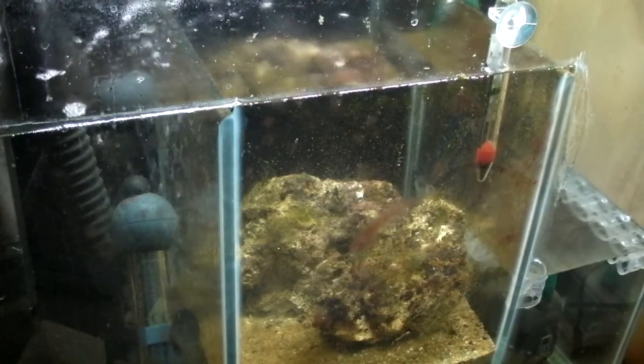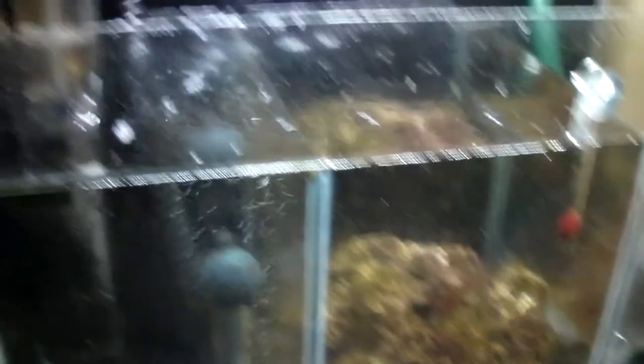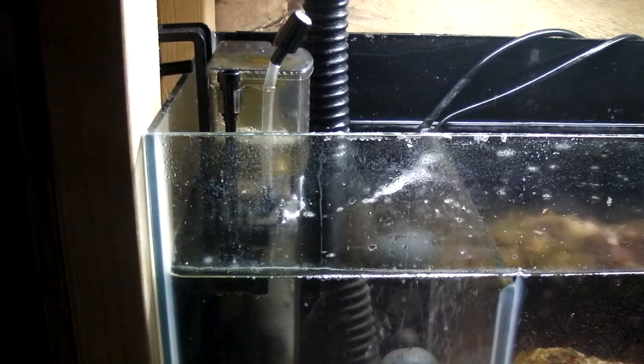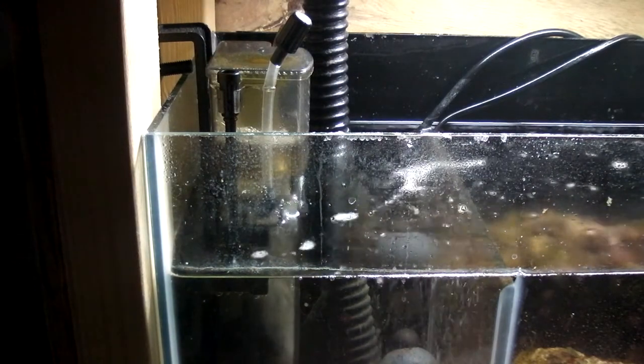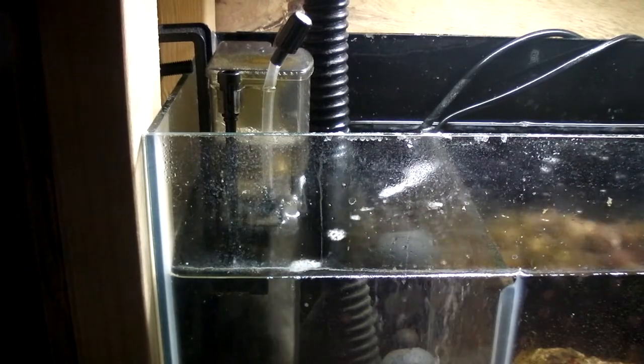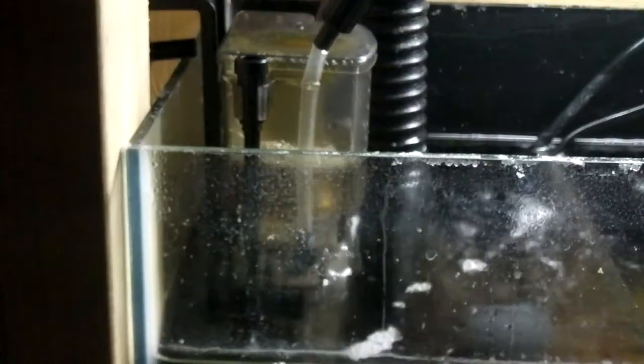I've made an addition to the sump as well. I've added this — it's a Kent Marine Nano skimmer. It's not really got it set up that well just now because it keeps putting water into it.